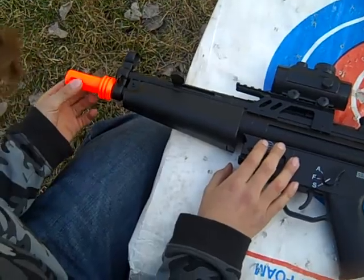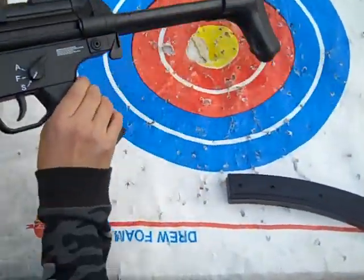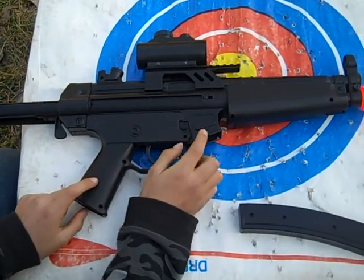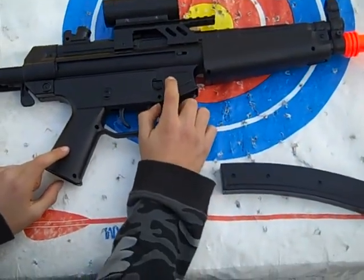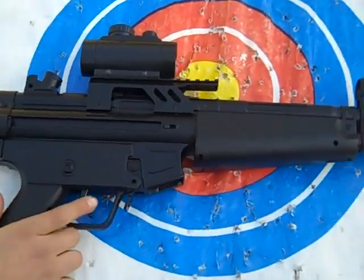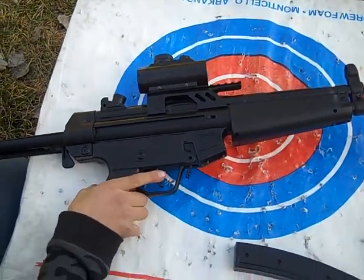Orange tip for safety rules. On the other side, we have — Made in China. And Hop Up, if you guys want Hop Up or anything. Now, let's start shooting.